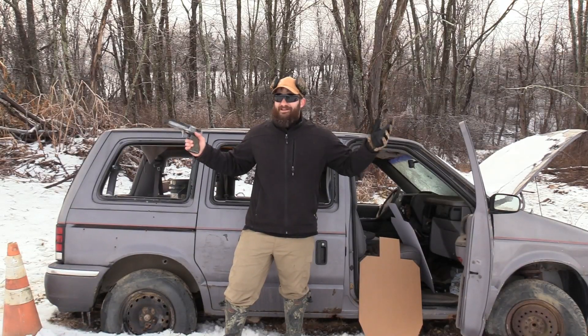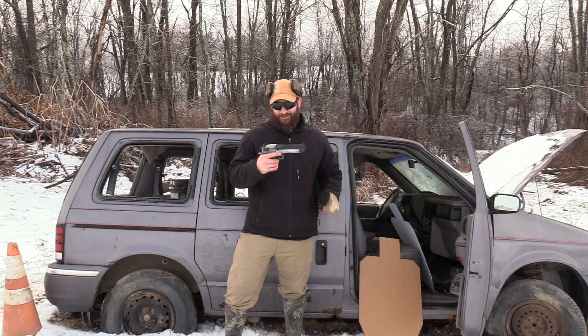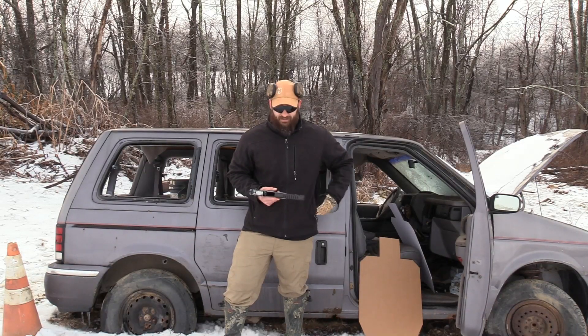Welcome to the VSA Gun Channel. It's the day you've all been waiting for — another episode of How Powerful Is It? Today I'm pleased to bring you 44 Magnum out of a Desert Eagle. We're going to be shooting Hornady 44 Magnum 225 grain FTX loads — those are the ones with the flex tip in the end of them.